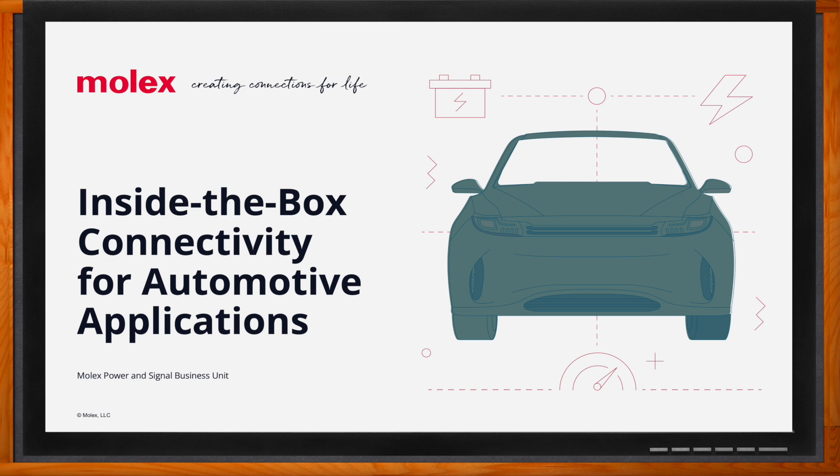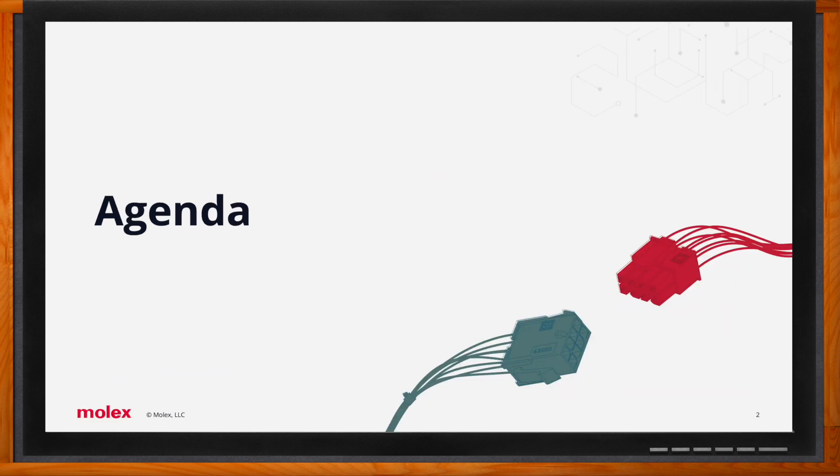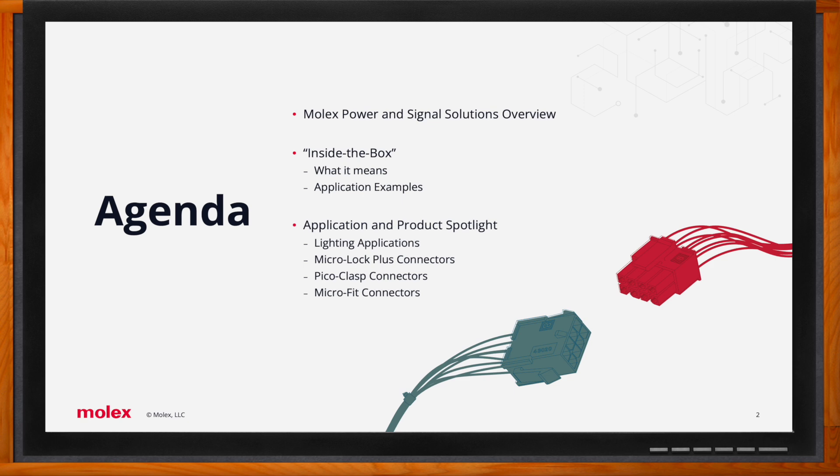Hi Nathan, thank you so much for joining me. We're talking about inside-the-box connectivity for automotive applications. Today we'll cover a brief overview of the Molex power and signal business unit, what inside-the-box means, application examples, a dive into one application, and a couple of products. We're concentrating on wire-to-wire and wire-to-board solutions.